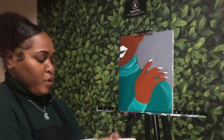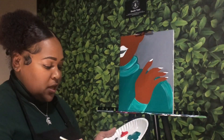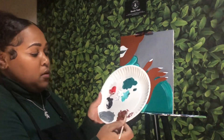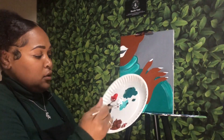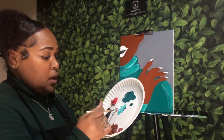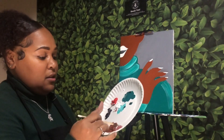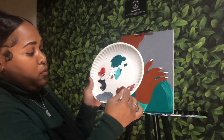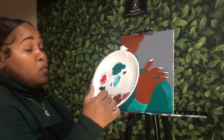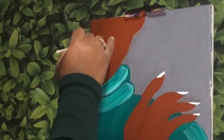Now I'm going to fill the lips in. I'm going back into the smaller brush. I actually want to do more of a nude lip — if you want to do a red lip, pink lip, whatever color you like, it's completely up to you. I'm going to be mixing up a little bit of red, a little bit of brown, and a little bit of white to get more of a nude color. I want it to kind of match my skin tone but not exactly. Just keep in mind, the more white you add, the lighter it will be. Once you have the shade you want, fill in both the bottom and top lip.